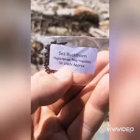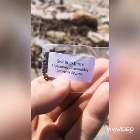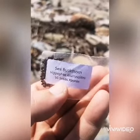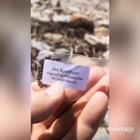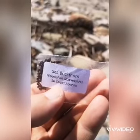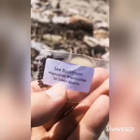Now we're going to do the same process for these sea buckthorn seeds. Sea buckthorn grow in salty sandy soils, so they should take to this coastal area quite nicely. I'm going to use the same process — zero clay — so I'll sturdy it up with a bit of tissue paper, and hopefully in a few years we might have some sea buckthorn trees growing along here.